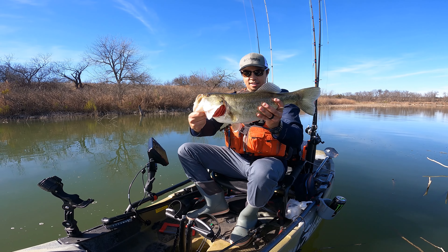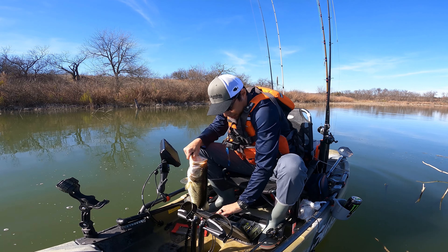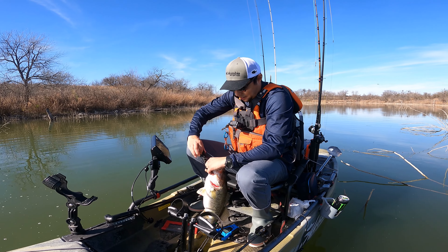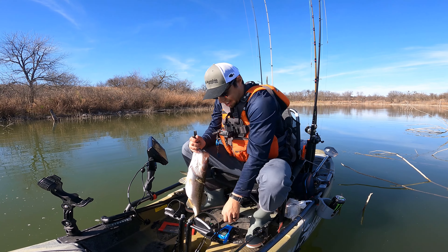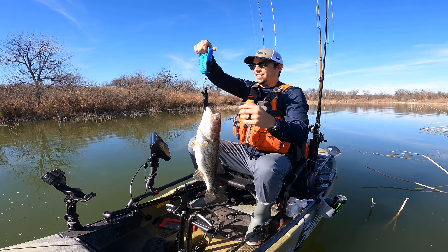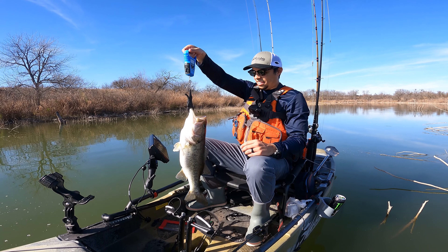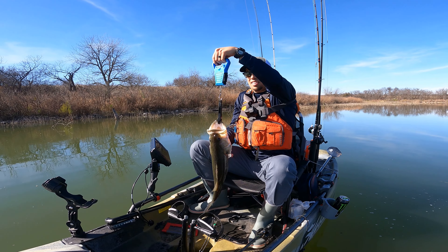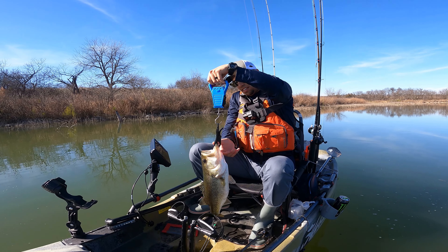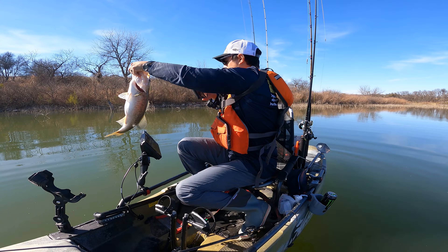I forgot my net. Oh well, it'll be fine.